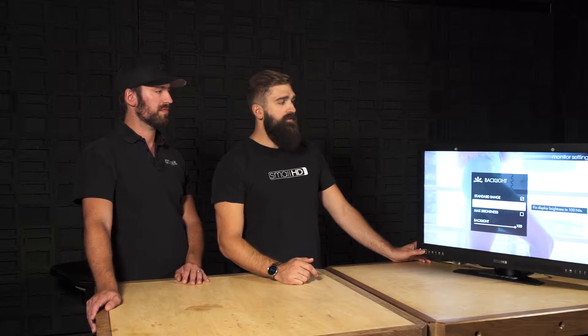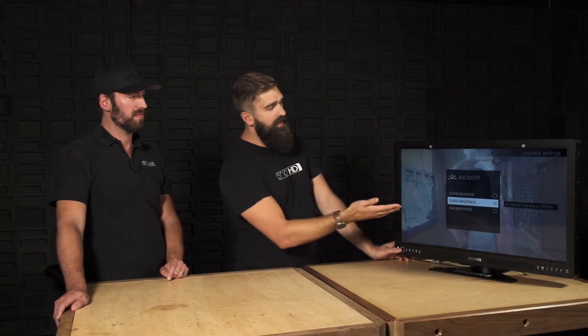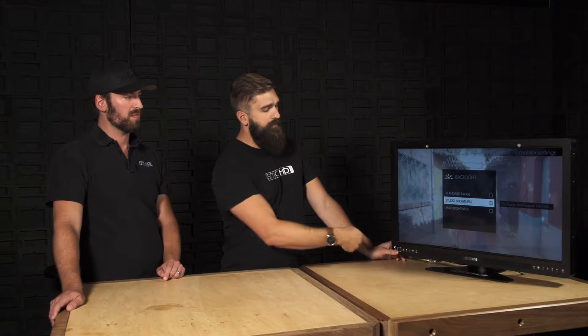Studio Brightness is trying to get the display fixed at 100 nits. We've seen a lot of people that want to calibrate and send these monitors out at 100 nits, which more conforms to the Rec 709 standard — because that's what's considered calibrated Rec 709. I can also access this by cycling through the backlight shortcut button.